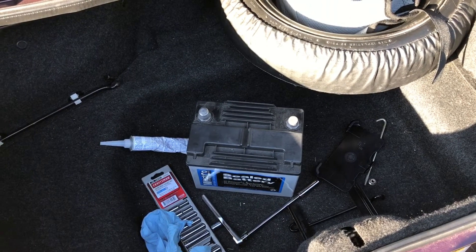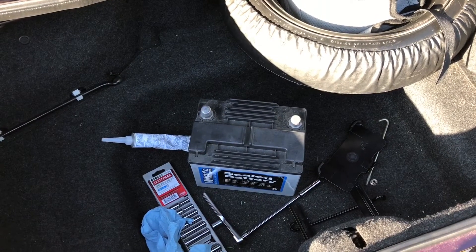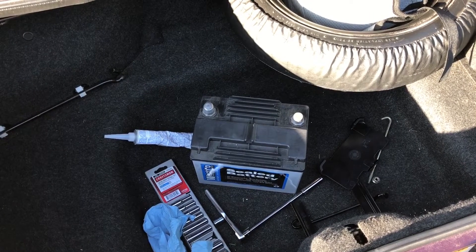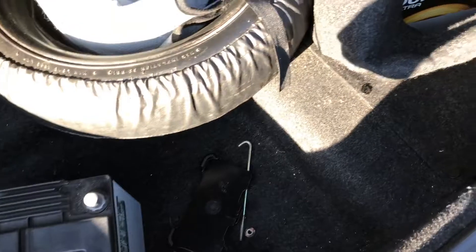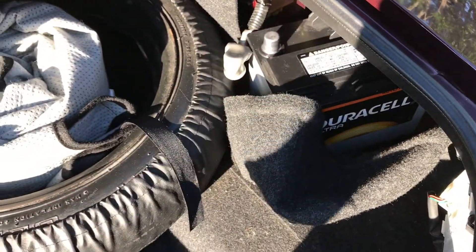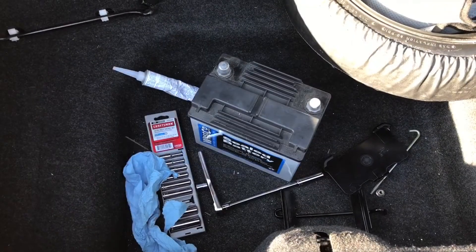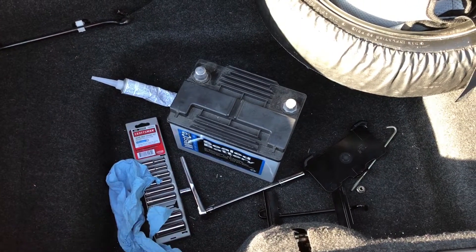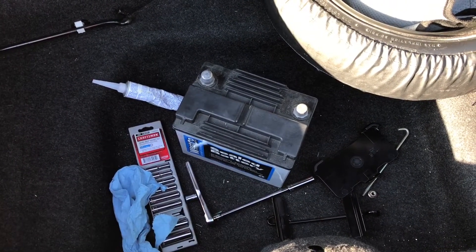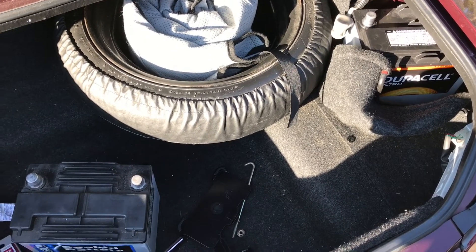I was doing some research in preparation for this earlier today. Some of the candidates I found — some people talked about an AutoZone battery. Well, don't get that one. When I called AutoZone they were talking about a flat top. What I was looking for specifically is this kind of hump in the middle here, and you'll notice that this Duracell is the same way. O'Reilly also seems to have the right part — I called them and they said theirs had the correct hump. And this one that I've opted for, the Duracell, is from Batteries Plus. So those are a couple of local options if you find that your battery is dead one morning.